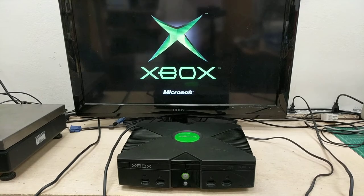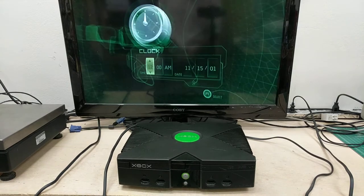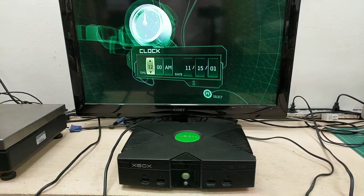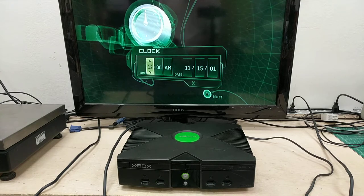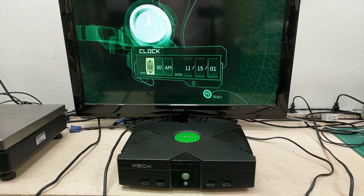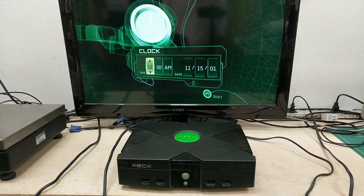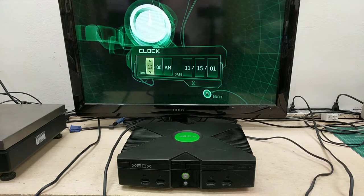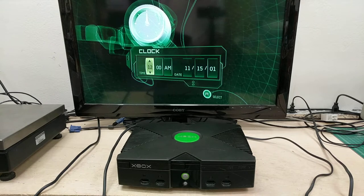We are testing Xbox units on e-waste gold today. We're going to be listing these up on eBay. This is unit number 4535704527 — that's the serial number. Manufacturer date is July 8th, 2005.